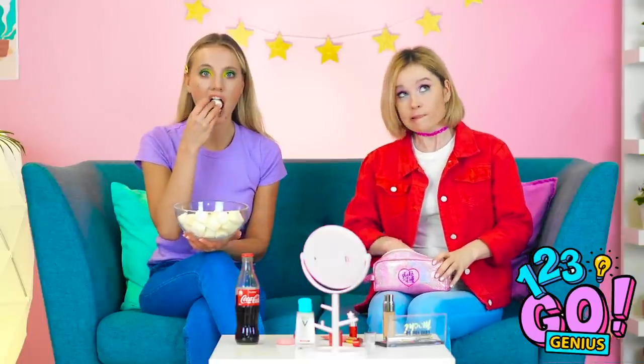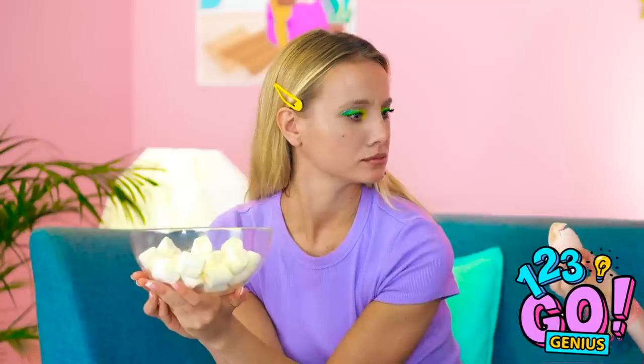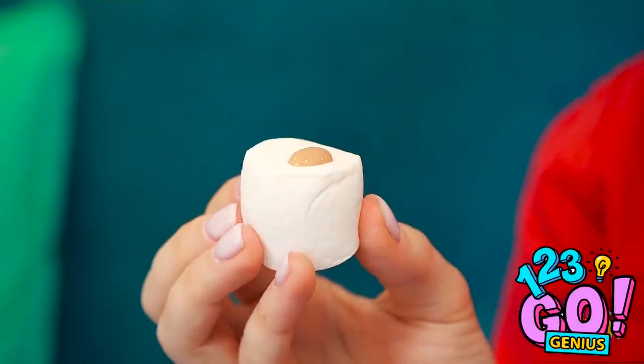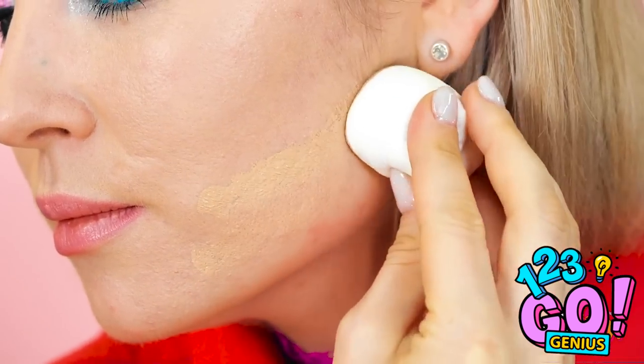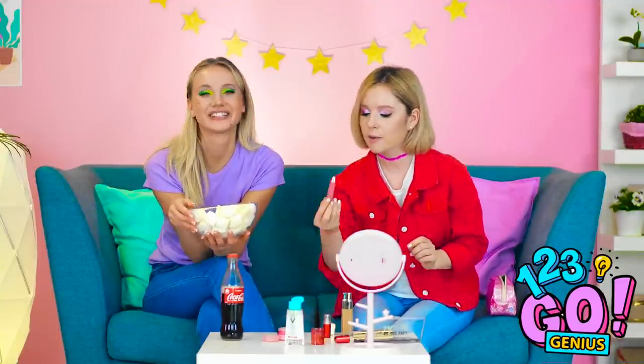What happened?! My blender got smashed! I'm not putting this on my face — eww, get that thing away from me! Why don't you try one of these? They do kinda look alike. Let's try it with my foundation — not too shabby! It even blends into my skin! Talk about a brilliant idea, as long as you don't eat it by accident.